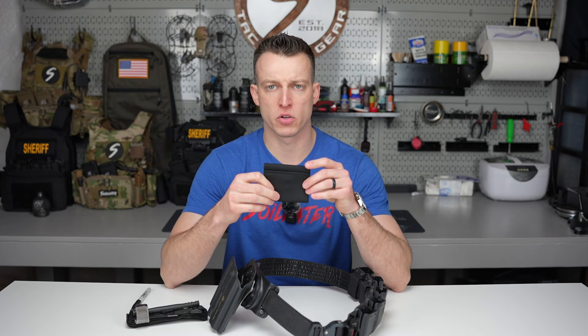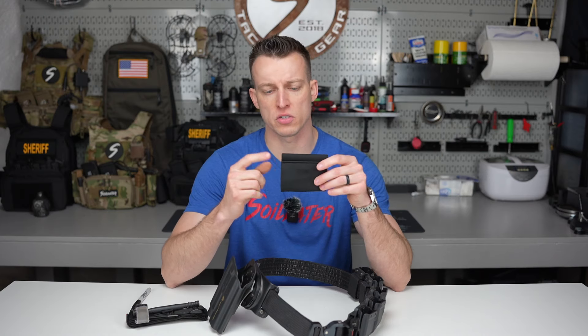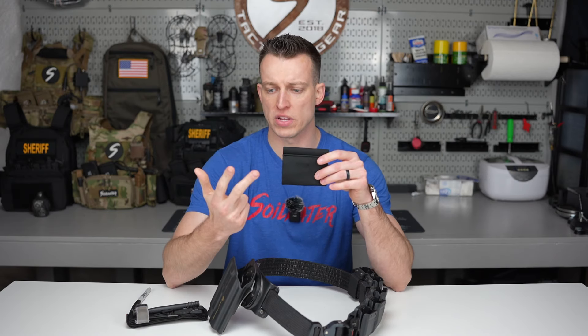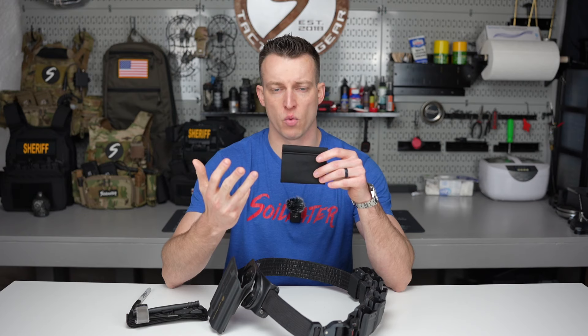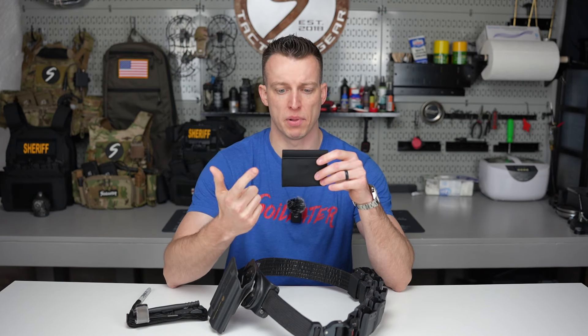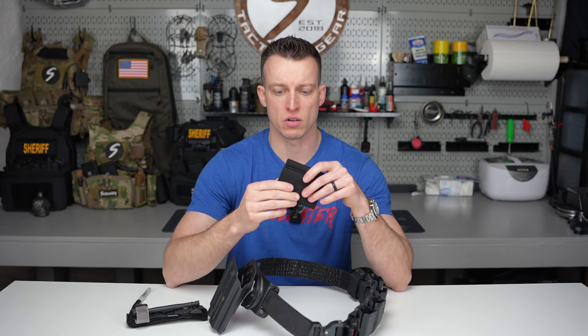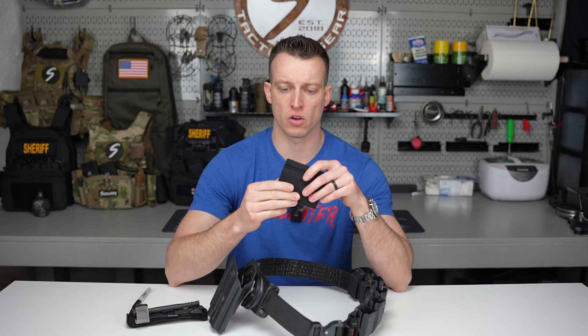The belt mounted tourniquet holder version 2 comes in six colors. You've got the solid colors of black, coyote, ranger green, and wolf gray, as well as the camouflage colors, which is multicam and multicam black. Every once in a while I may do a special limited edition color run, but for right now those are the six colors you can go on the website and buy any day of the week.